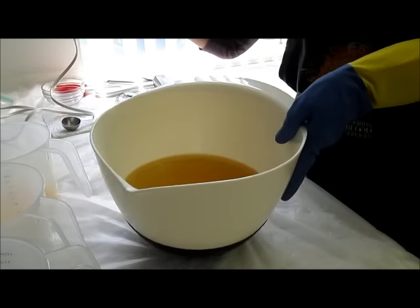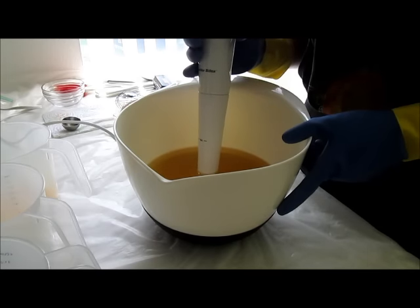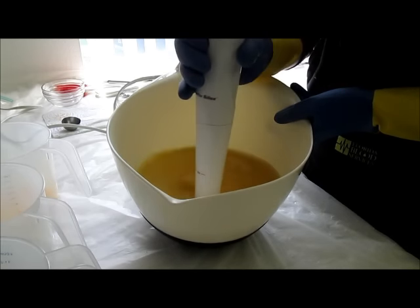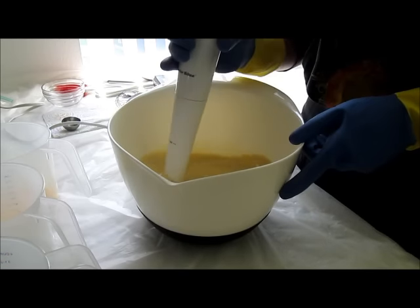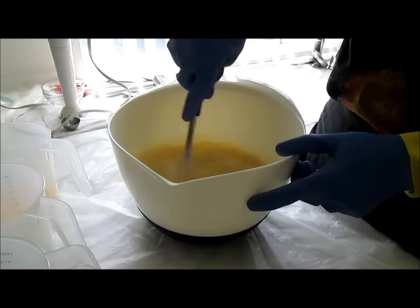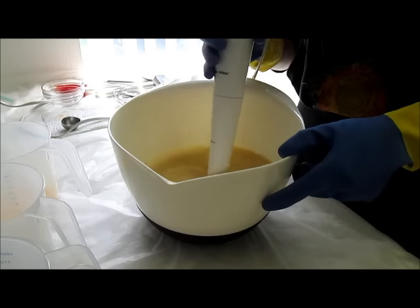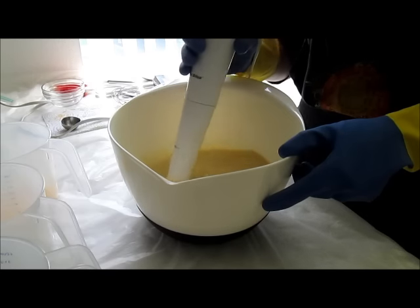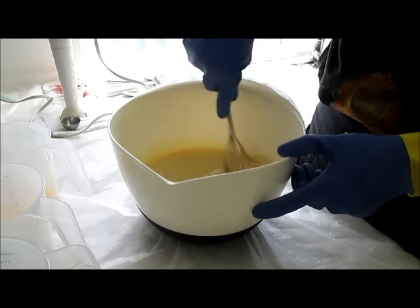I'm just going to bring this to a light trace and then split it into three equal portions in the measuring cups. I'll give it a burp to get rid of the air bubbles. I'm trying to be careful not to overmix this — that's something I tend to do.